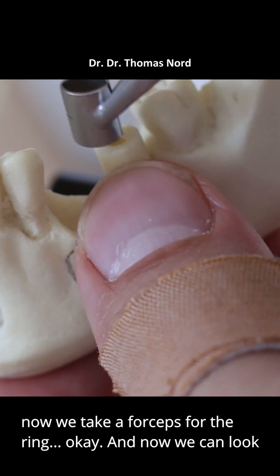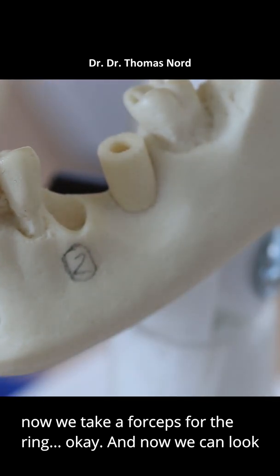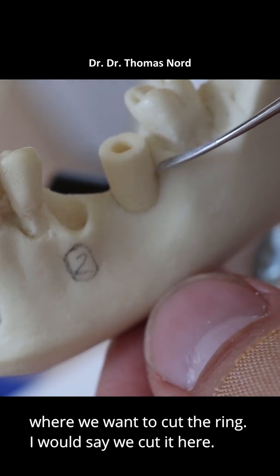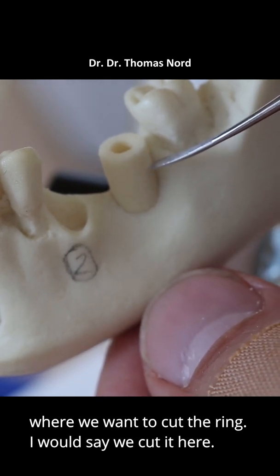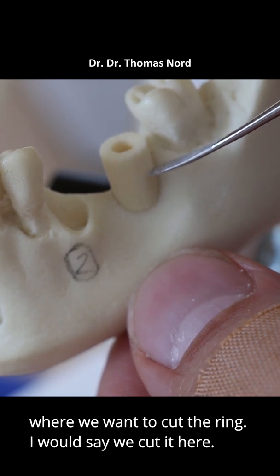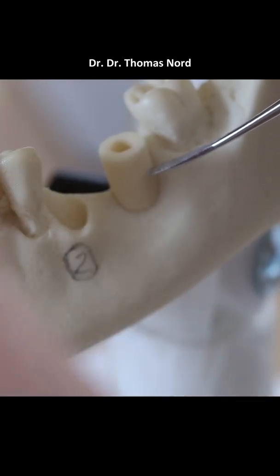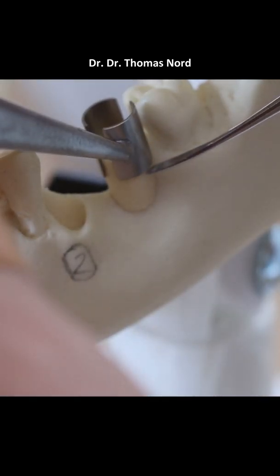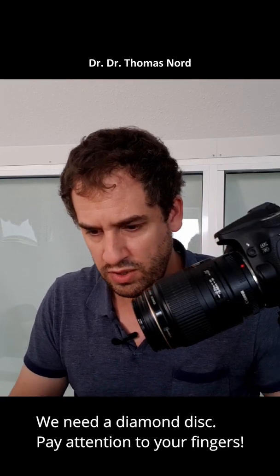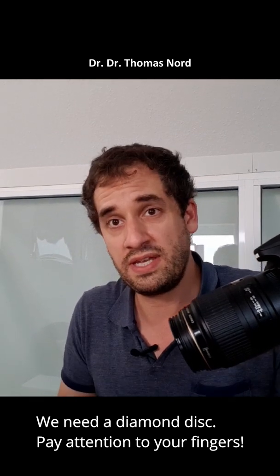Now we take the forcep for the ring. We can look where we want to cut the ring — I would say we should cut it here. It's about 5mm. We need the diamond disc. Pay attention to your fingers.